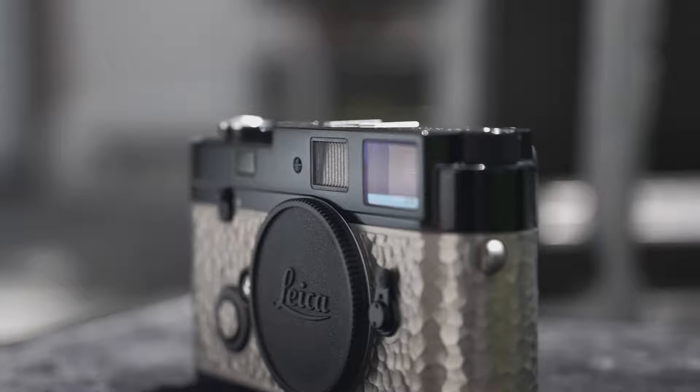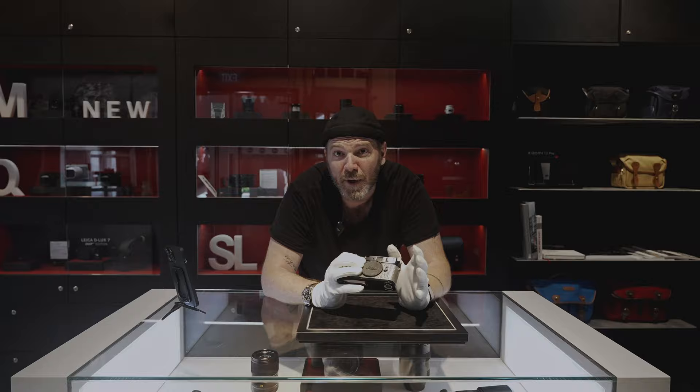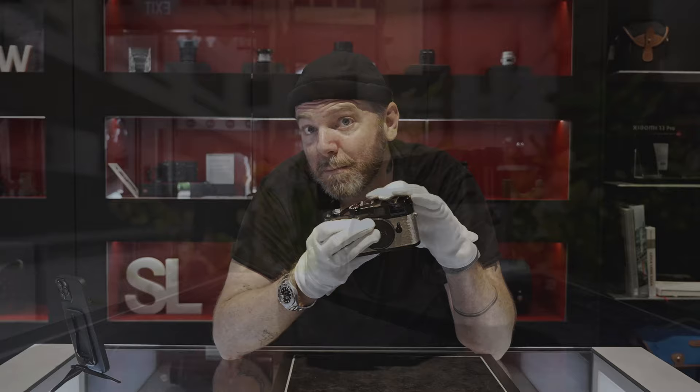So what makes this different? Why are you paying more than double for a film camera? Well, you're paying for this beautiful finish. That's what Leica does with their special edition or limited edition cameras. This has a hand-hammered pewter finish. The craftsmanship that goes into this is just ridiculous. You can see this metal here — it resembles the texture of the leather finish they have on the Leica M's, but it has a metal finish.